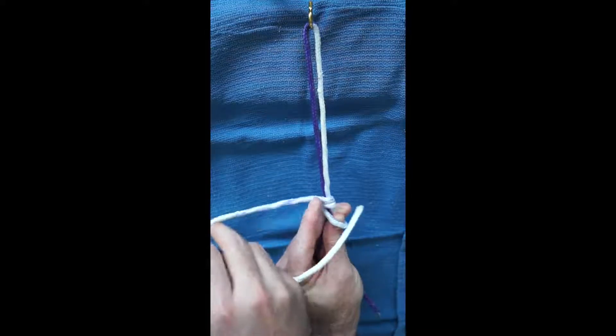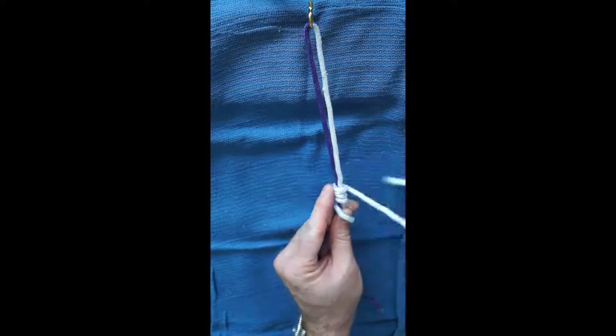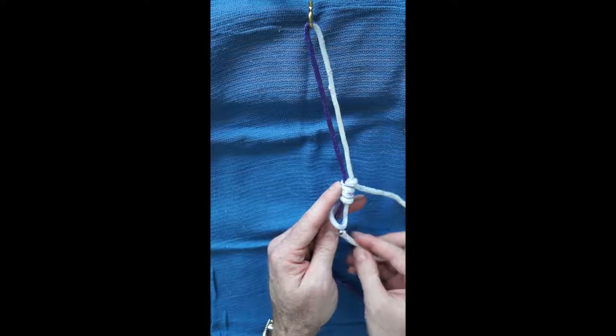Next, the non-post strand is passed around both strands three more times. The index finger on the post hand is used to dress the knot with each pass. The non-post suture is then passed around itself proximal to the knot to create a half hitch.